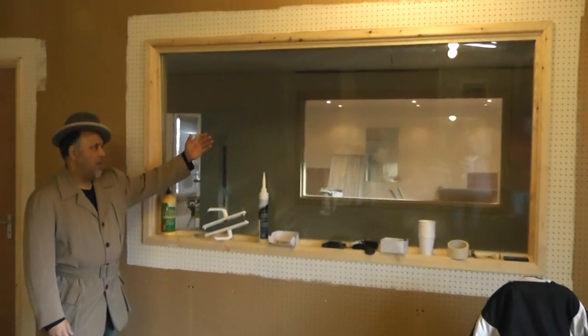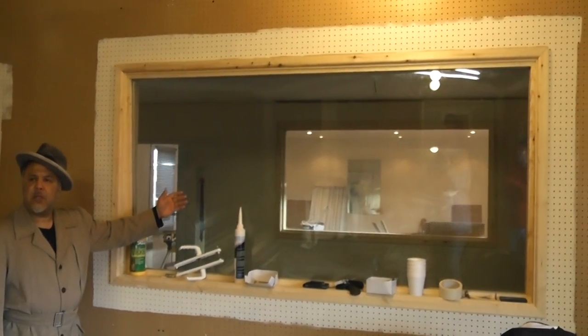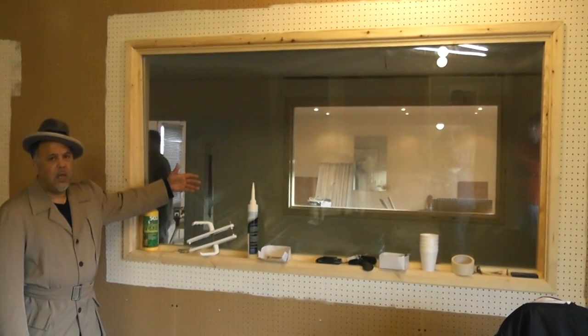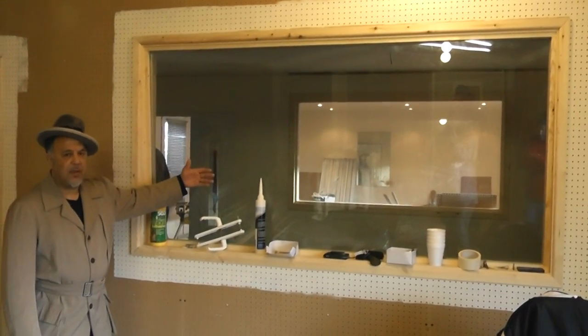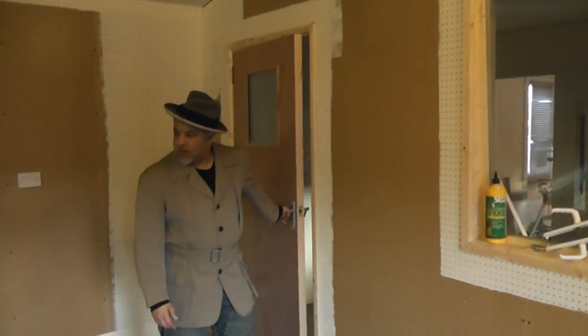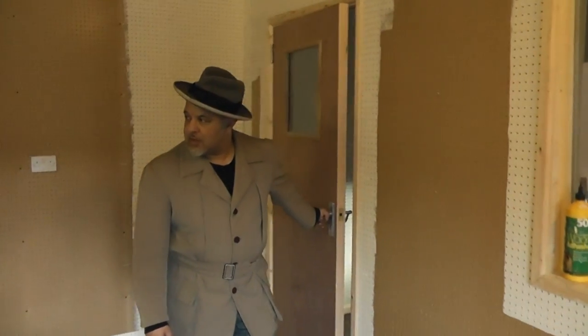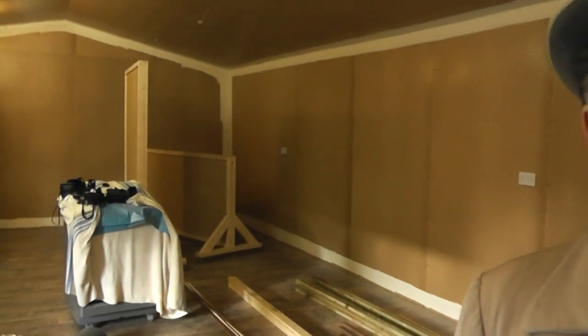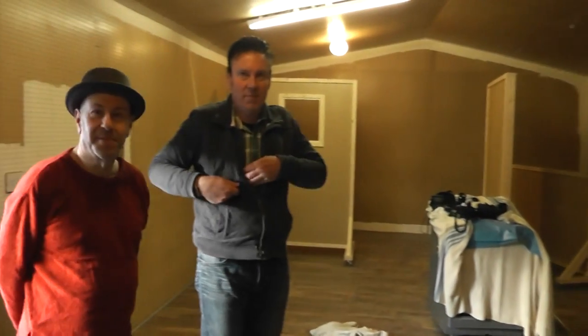Inside the recording booth will be all your recording equipment. This window is set at an angle of about 25 degrees, and Dean will explain the reason for that. We've got the booth door here. I'll hand you over to Dean, who's the expert in this field, and he'll explain why we've done all this. And this is Dave Privet — he's in charge of all the equipment.